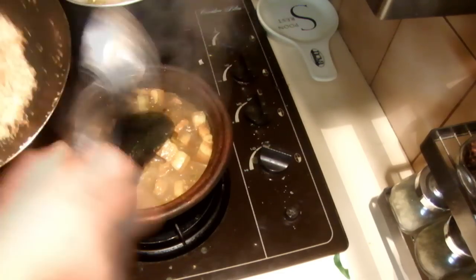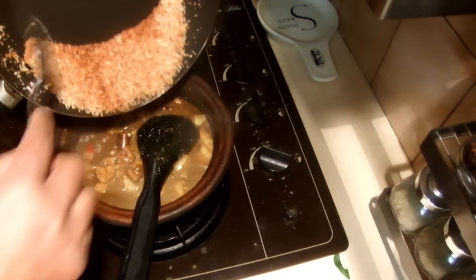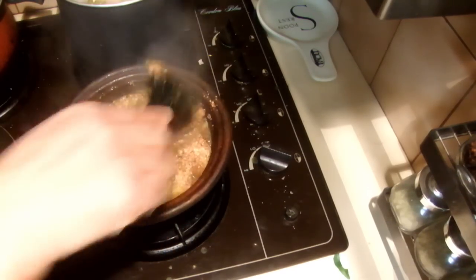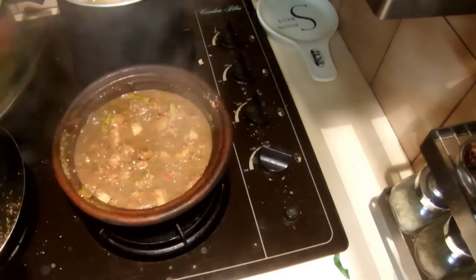Then add the roasted coconut — I roasted it until golden brown — into the curry too, and cook for about another five minutes.